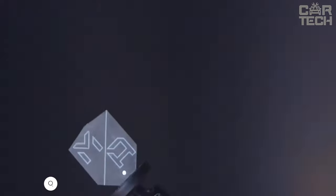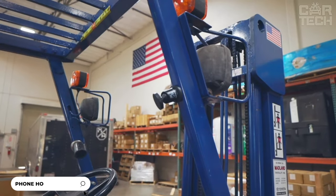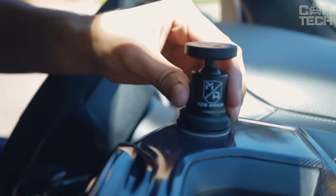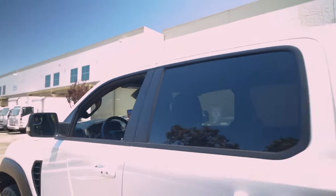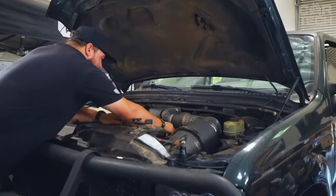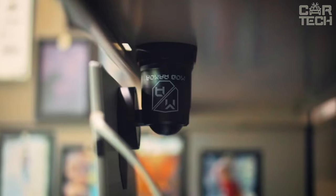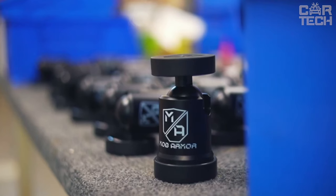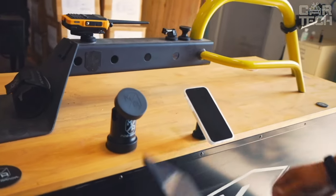A great magnetic holder for your smartphone in the car — a reliable and easy-to-use device that will ensure your comfort and safety while driving. Simply attach the holder to any metal surface in the cabin and the powerful magnet will securely hold your phone or tablet. The convenient swivel mechanism allows you to position your device in the optimal viewing position. The body is made of sturdy aluminum for long-lasting durability, yet the design is lightweight and portable.